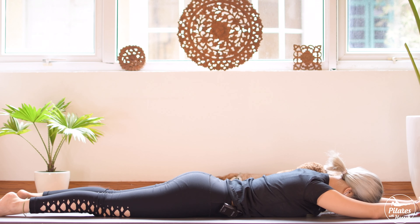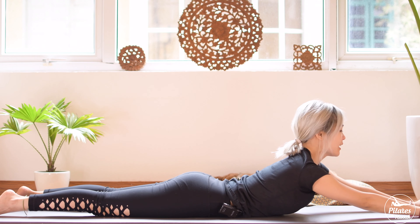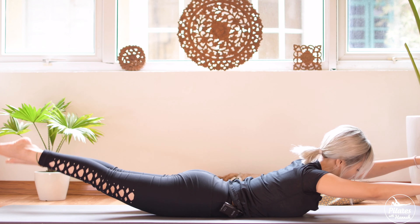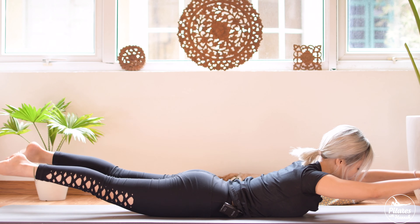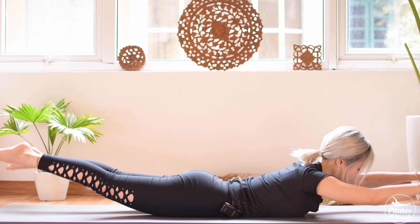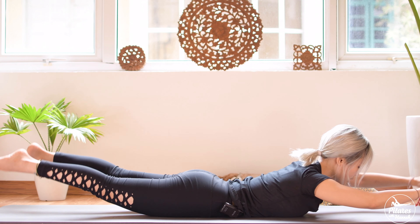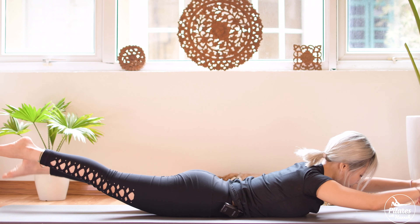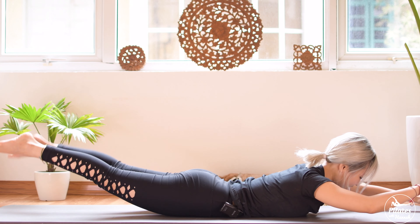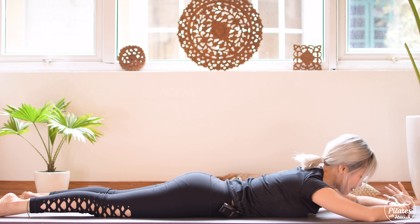When you're ready, lift your arms up and your legs up. Engage your core to support your lower back and start pumping your opposite hand and legs — like you're swimming. Keep breathing, engage your core, squeeze your butt, contract your pelvic floor muscle here. Keep pumping: five, four, three, two, and last time. Slowly bring it down, shake your hips from left to right.